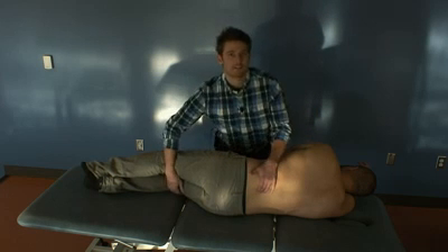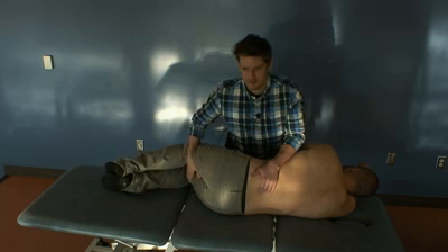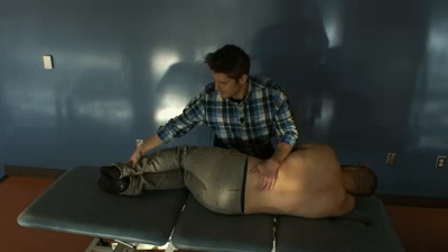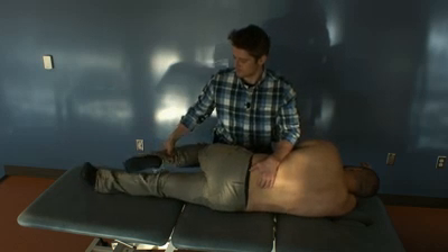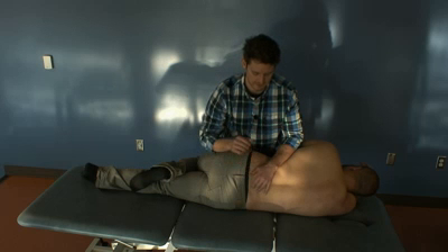We will flex the patient's legs up until we start to feel motion in those vertebrae. Can you straighten your bottom leg for me? This is where our thrust is going to be coming from — we're going to be using the hip.